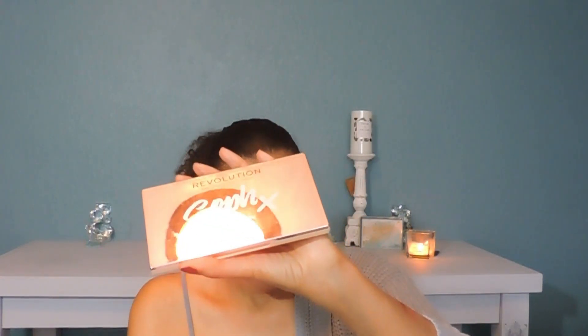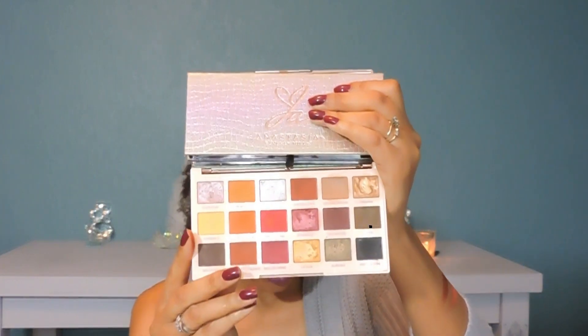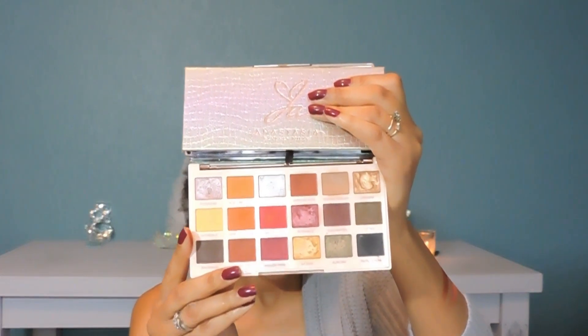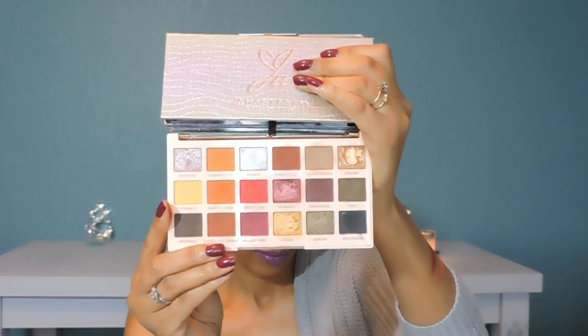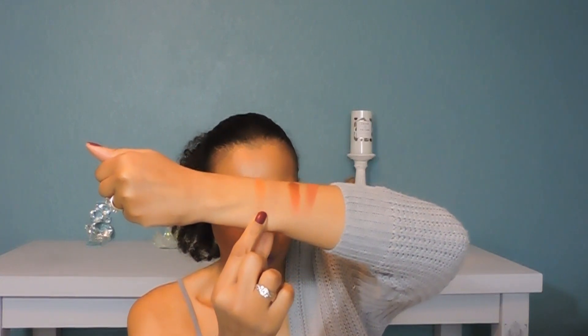The next palette is the Soap X Makeup Revolution palette. This one has two shadows that I would like to put a nice dent in or come close to panning. The shadows that I want to come close to panning are Cookie Dough and Sweet and Sour. Let me go ahead and swatch those for you. This is a palette that it doesn't swatch very well, but it does beautiful makeup looks. So here's Cookie Dough. Here's Sweet and Sour.